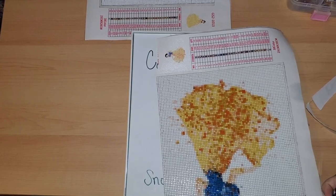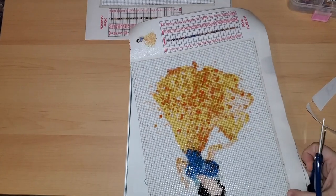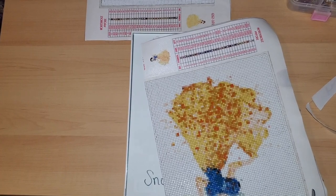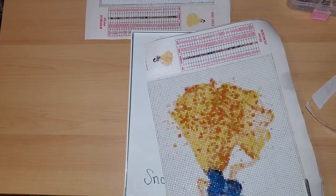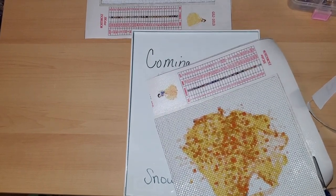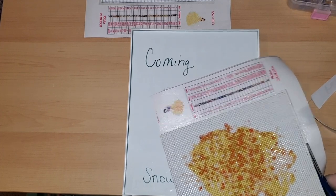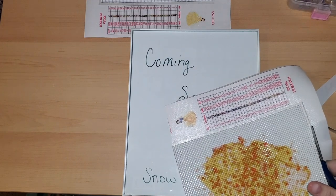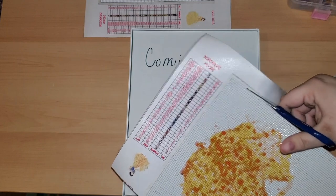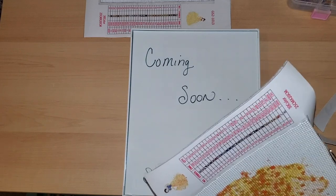My husband did these ones, so the diamonds are not flawlessly perfect — I'm a bit more of a perfectionist than my husband is, but he still did a really good job on them. I did not do a post review on these specific diamonds because I've pretty much vocalized my distaste for this company and how I will never buy another diamond painting from them.